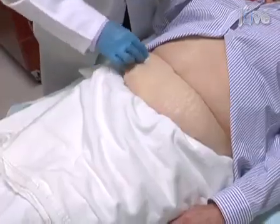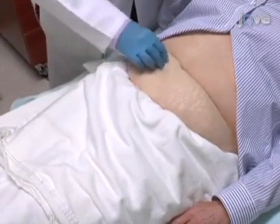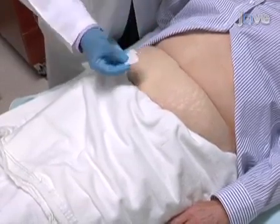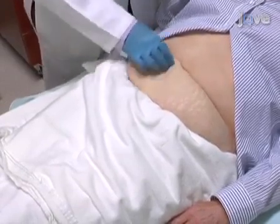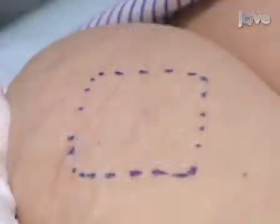Using alcohol swabs, clean the skin on the lower quadrant area of the abdomen, lateral to the midline and below the umbilicus. Mark a rhomboid shaped area about 2 by 2 inches with a marking pen.